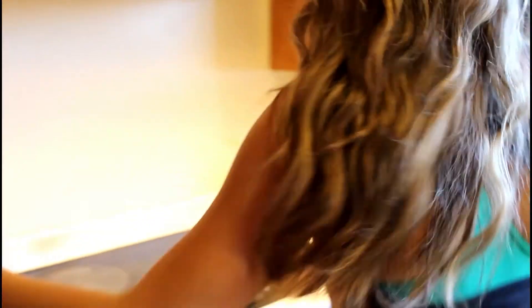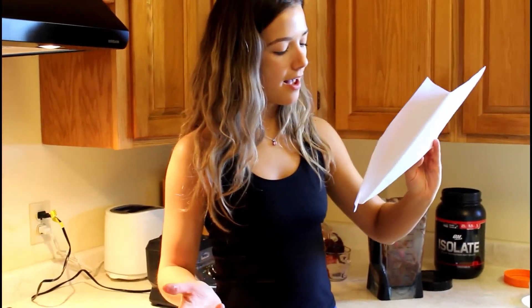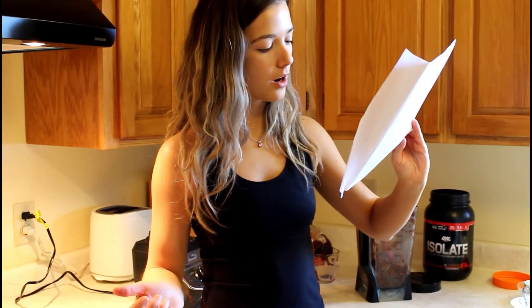We're going to pop it in the oven now. You can also sprinkle some chocolate chips on top if you wanted. It is going to cook for 50 to 55 minutes. You want to make sure that the toothpick comes out clean when you pull it out of the oven — you put a little toothpick in and it comes out clean, it's done.